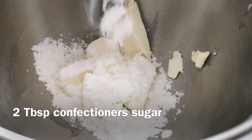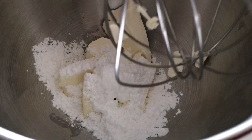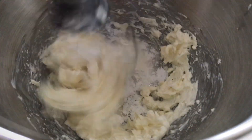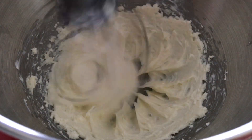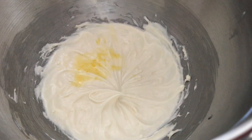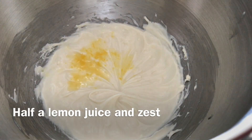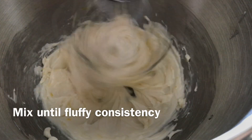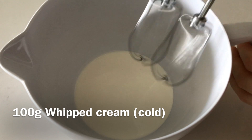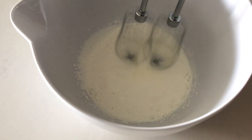The next step is the cheese layer. Beat the cream cheese with sugar until smooth and creamy. It's always nice to add some vanilla extract as well, fresh lemon juice, and lemon zest. To make this amazing fluffy consistency, we'll add whipped cream.